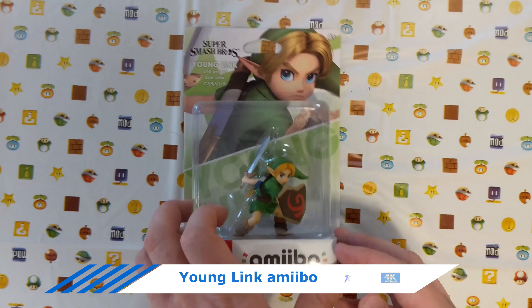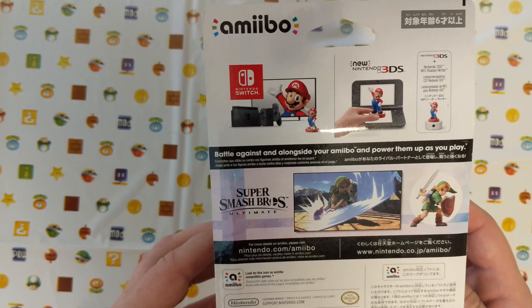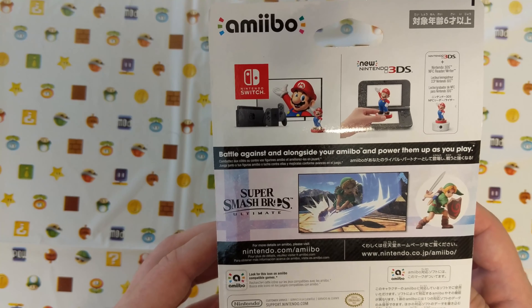Hey guys, today I'm unboxing Young Link for Super Smash Bros. He came out April 11th of 2019.